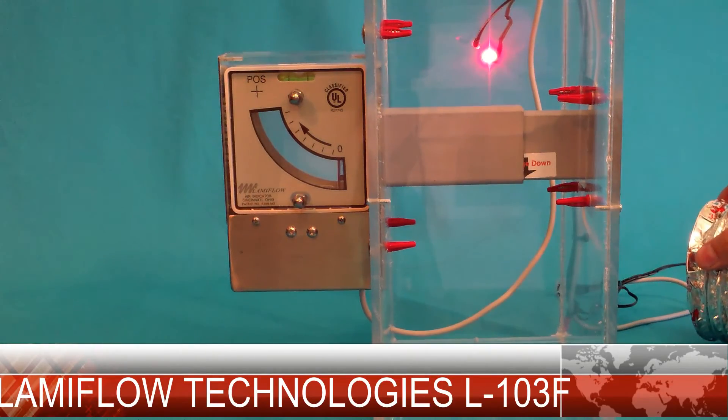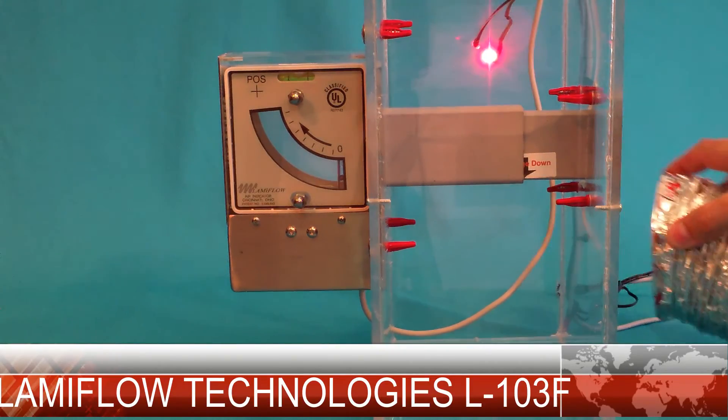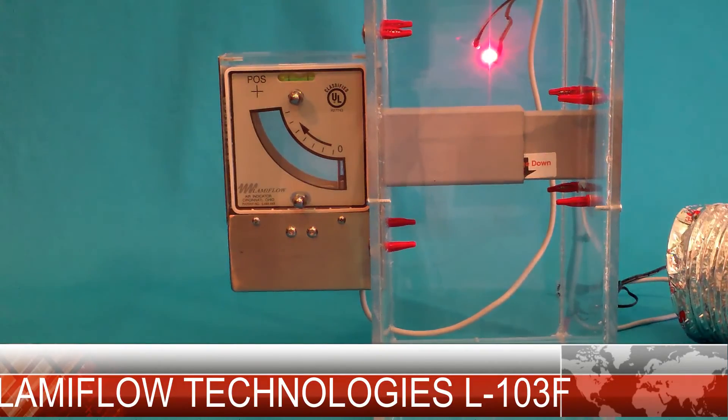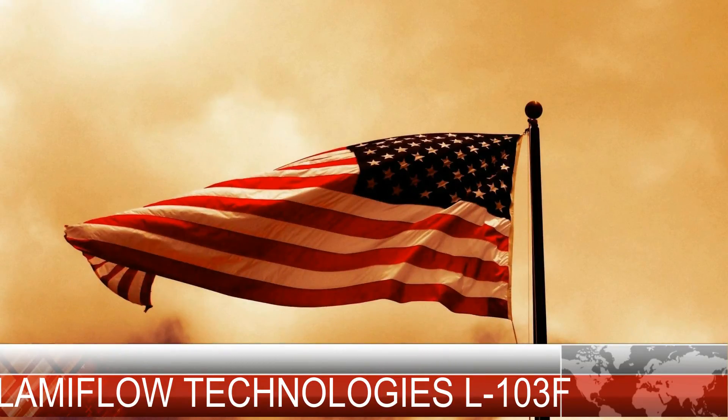Our graduated meter design allows readings well above and below negative 0.10 inches water column, so you can be confident that even the toughest rooms of your facility can be monitored with a Lamiflo indicator. Lamiflo indicators are installed in over 1,800 healthcare facilities, so the technology is well proven and accepted. Everything Lamiflo Technology produces is 100% designed and built in the USA.